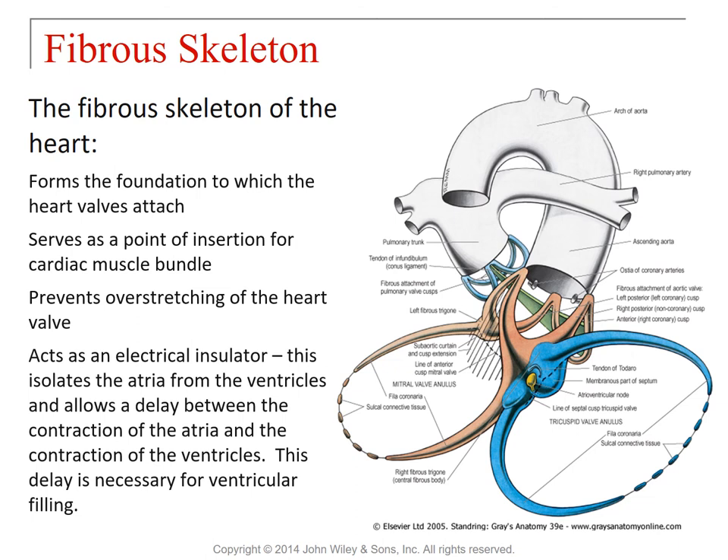Finally, and this is a very important consideration, the fibrous skeleton acts as an electrical insulator. It's made up of fibrous connective tissue, which cannot conduct action potentials. What it does is form a physical separation of the atria from the ventricles. Because there's only a very short point at which action potentials can get through, it allows a delay between contraction of the atria and contraction of the ventricles. As we discussed in lab, this delay is actually necessary for the ventricles to be filled.